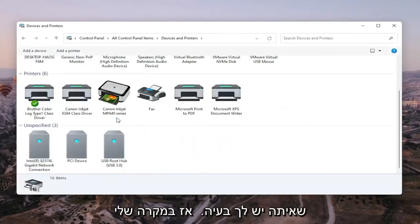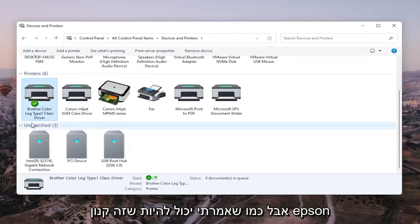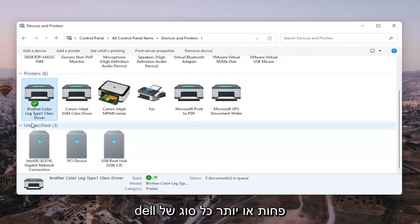Go ahead and select the printer you're having the problem with. In my case it's a Brother printer, but like I said, it might be Canon, Epson, HP, Dell — pretty much any kind of main manufacturer of printers and accessories.